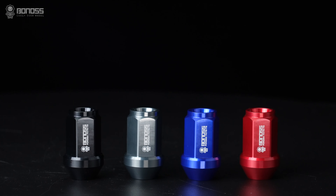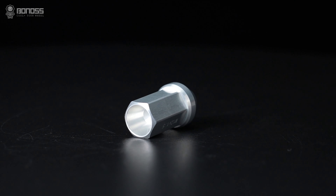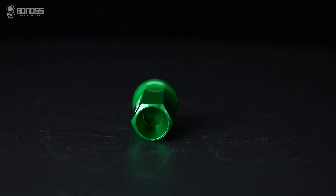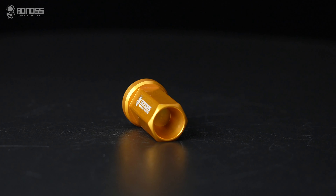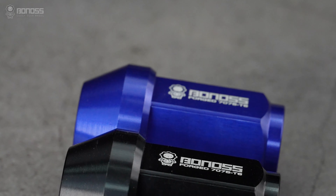In addition to the material itself, a proper rust-proof coating is key to corrosion resistance. That's why BONOSS Forged Aluminum Alloy 7075-T6 Locknuts come with premium hot-anodizing coatings to prevent rust and corrosion.